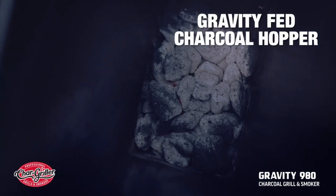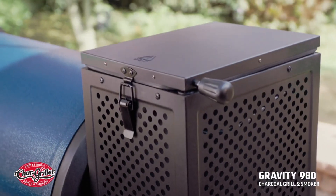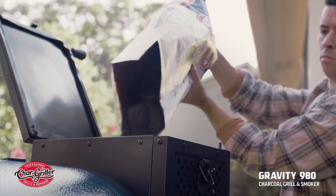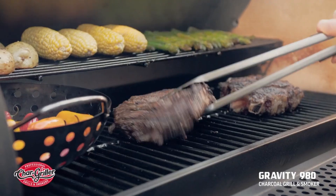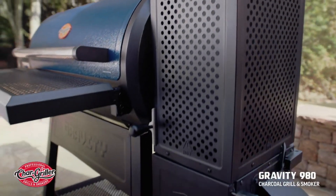that utilizes gravity to fuel your fire. With a porcelain coating for less wear, a triple-insulated interior that boosts fuel efficiency, and a 16-pound capacity, the Hopper has everything you need to keep you cooking uninterrupted for hours. And while the Hopper stores all the fuel you could need,